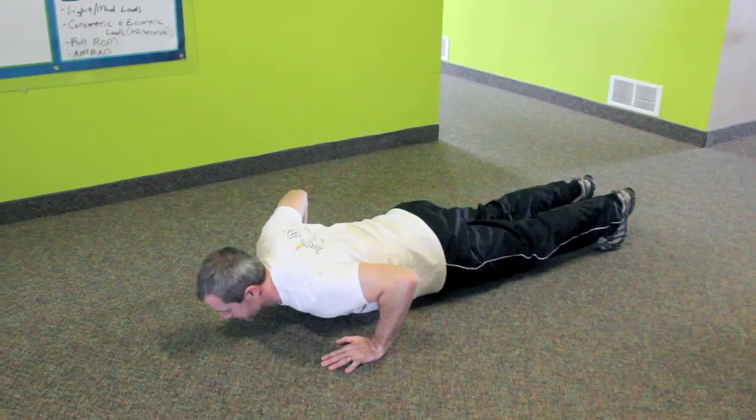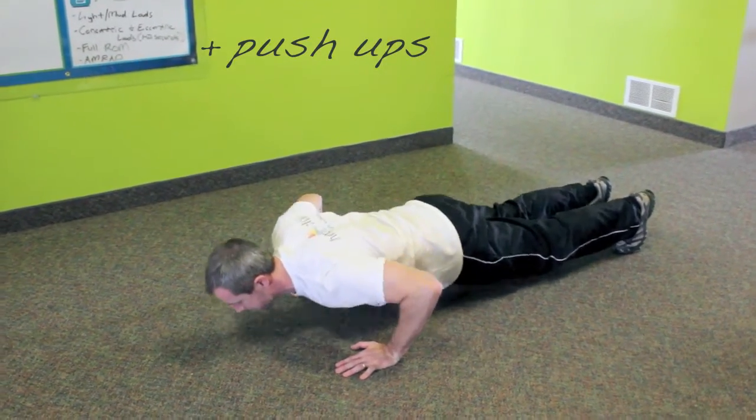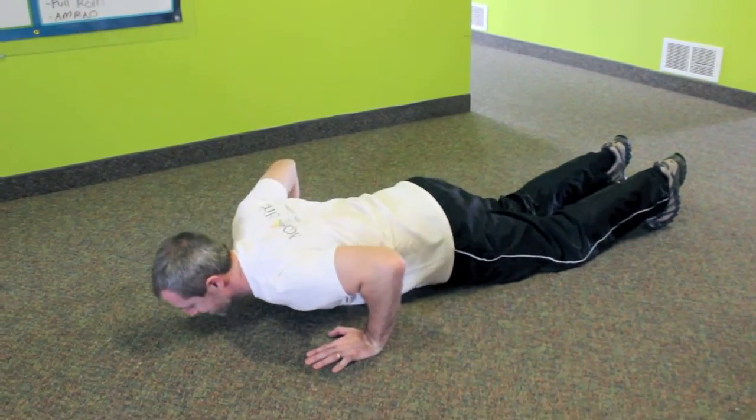When doing a push-up, make sure your hands are under your shoulders. Lower yourself down steadily. You can always modify your push-ups by putting your knees down.